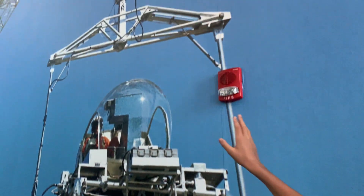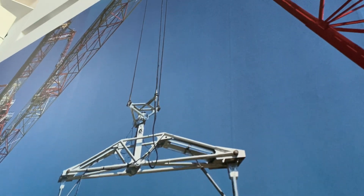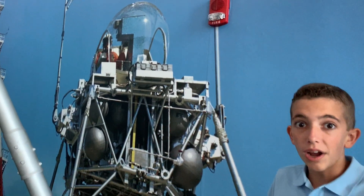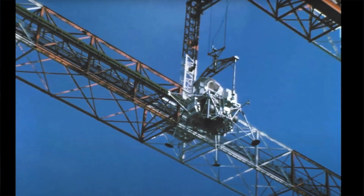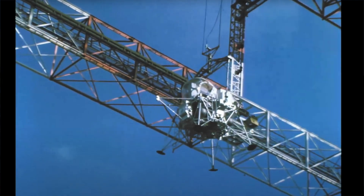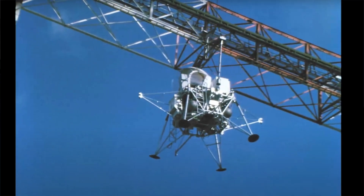You can see that there's a huge wire that holds it up so it doesn't go crashing to the surface, because they couldn't use a real rocket engine like they did on the real lunar mission — you didn't want to be that wasteful. So they just used that to simulate how fast and what it would be like falling down to the lunar surface.